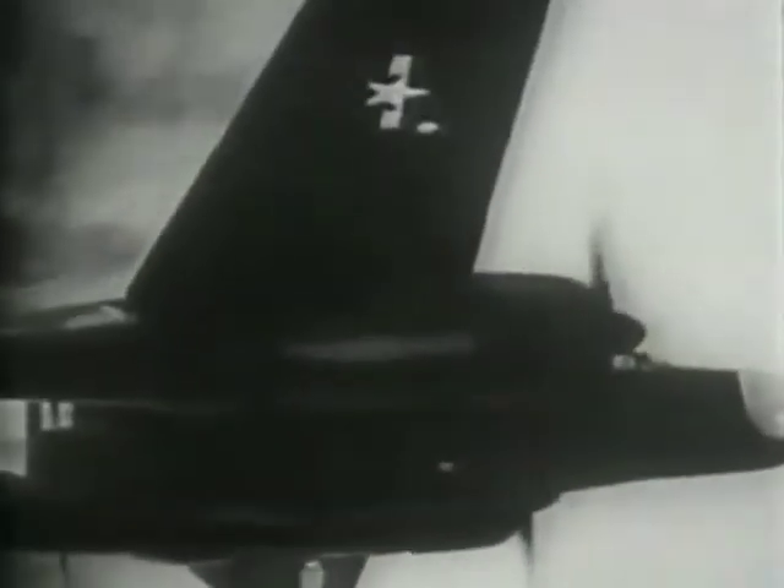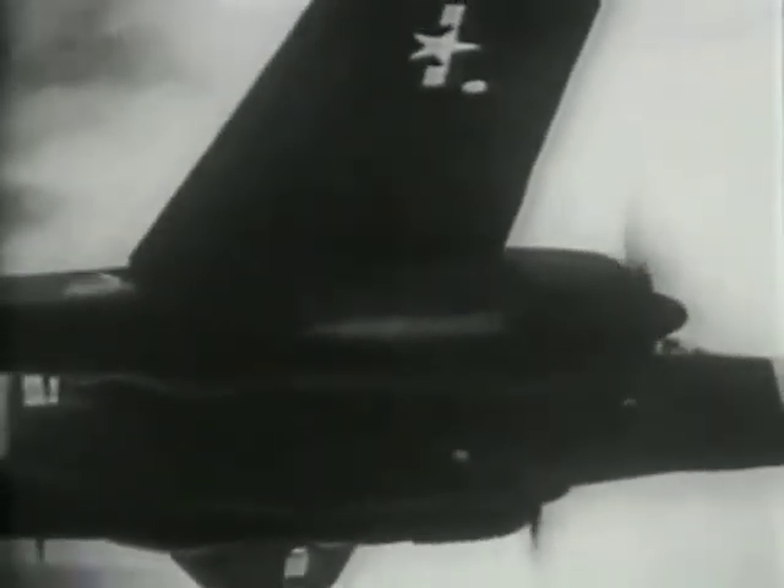This is the P-61, called the Black Widow. She's well-named because she packs four caliber 50 machine guns and four 20-millimeter cannon. An obituary notice goes with each fight. Those twin engines will carry her fast enough to catch up with almost anything in the sky.